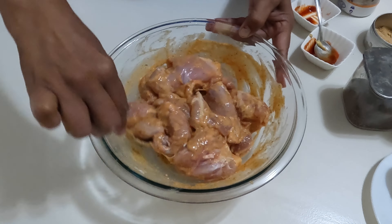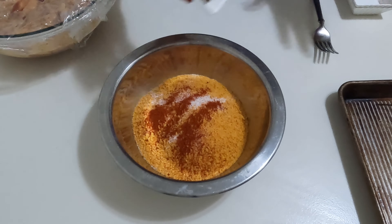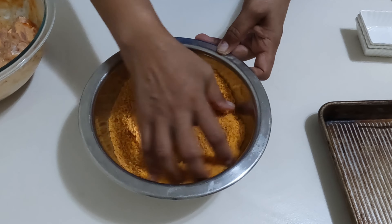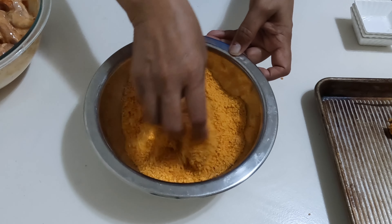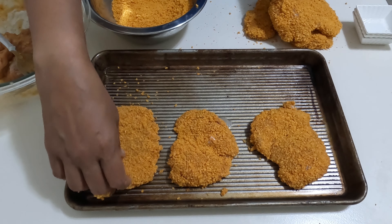Then, preheat your oven and prepare the breadcrumb coating ingredients. Combine all breadcrumbs and seasoning on a shallow plate. Drop a chicken piece from the marinade into the breadcrumbs mixture. Coat it well and place it on a parchment-lined baking tray while you do the rest.